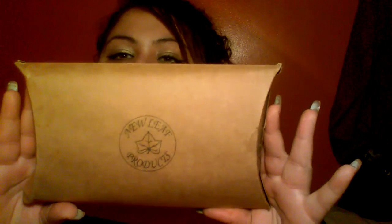Oh my gosh, I can't wait to show you guys this. Another thing I have here is from New Leaf Products. The packaging is adorable — it is an 18-piece vegan eco-friendly bamboo makeup brush kabuki set. I'm going to go ahead and open it for you. If you follow me on social media, you may have seen this picture already.